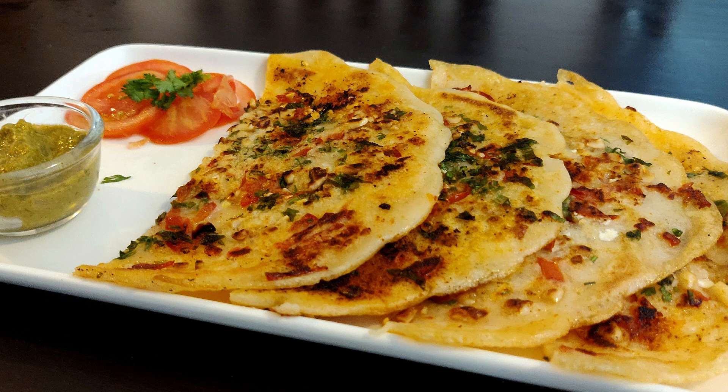If you like this recipe, please press the like button. And if you are new on my channel, don't forget to subscribe.